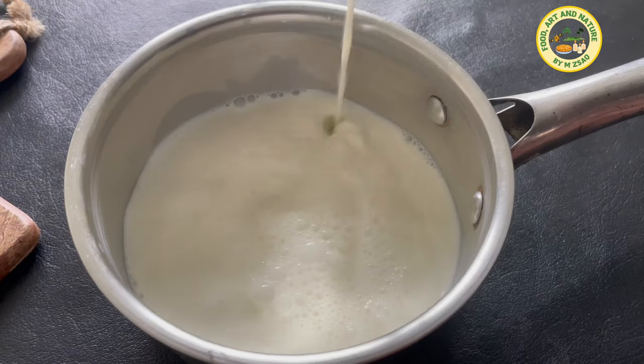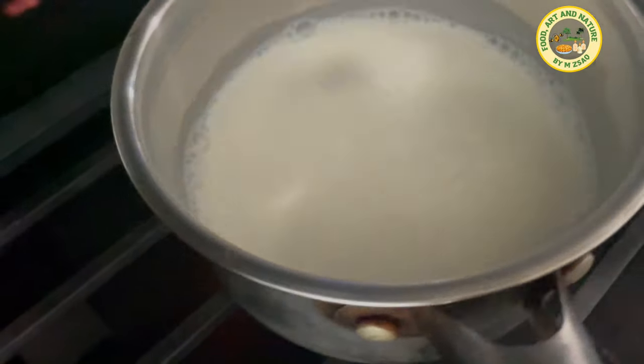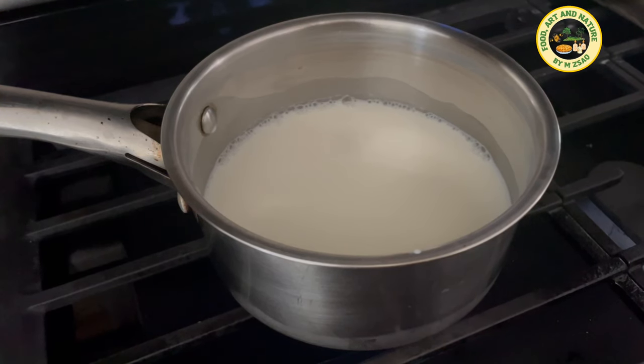Pour 1 and a half cups of milk into a cooking pot and heat the milk. Do not let it boil — heat until little bubbles form around the edges.